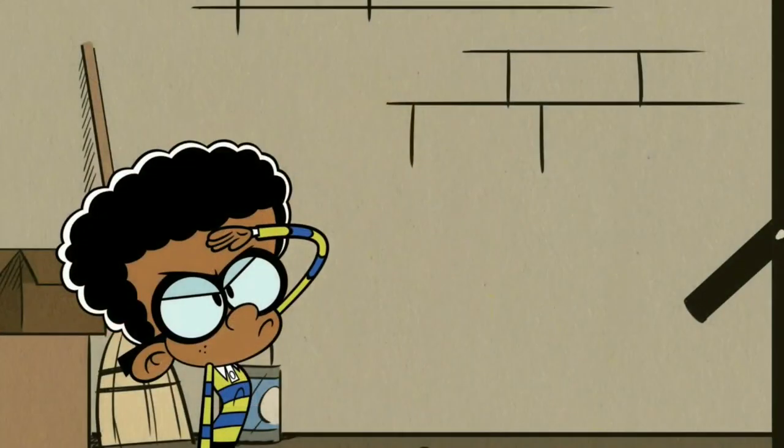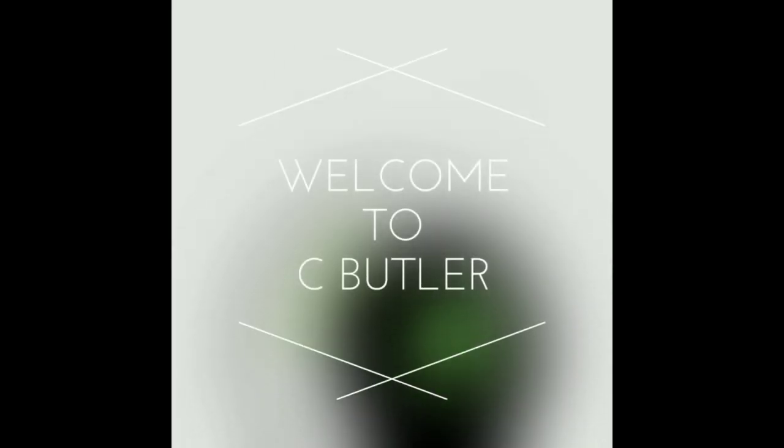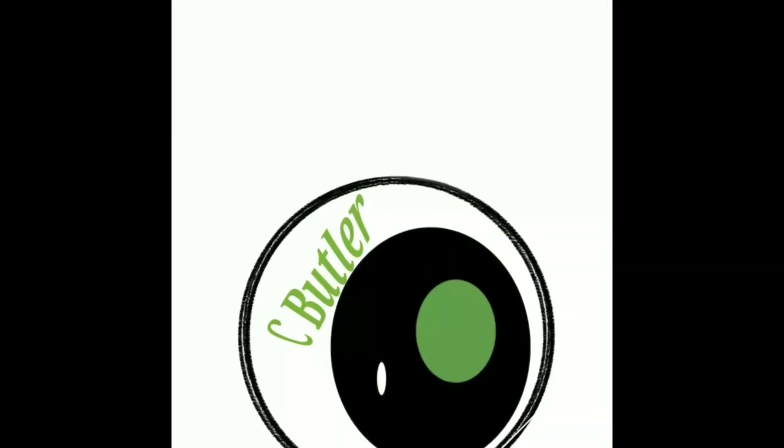Hey, what's going on guys, it's your boy Serrano, welcome back to the channel. If you're new to the crew, do me a quick favor, hit both the like and the subscribe button. We're gonna be talking about the Cubot X50 and we're also gonna be talking about the Yuma Digi A11 camera test.